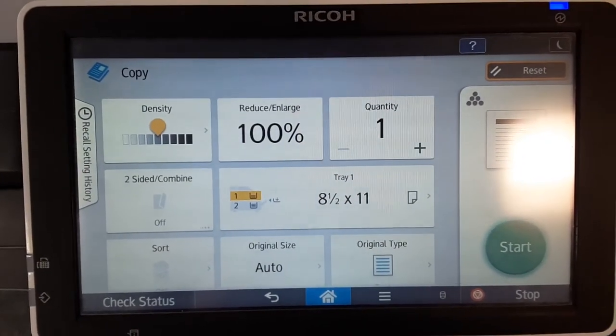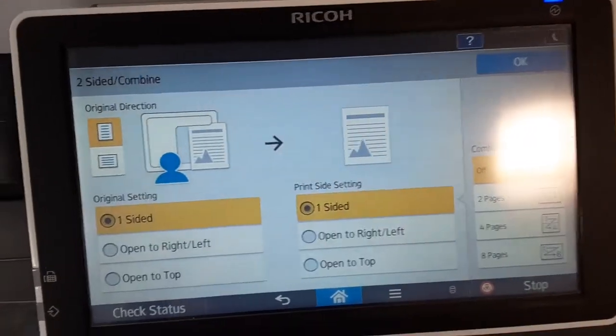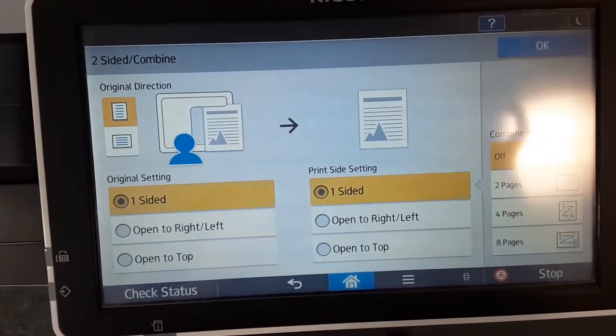If you want to copy both sides of your paper, press double-sided on the copier screen. Then choose if you want your copy to be two pages or double-sided.